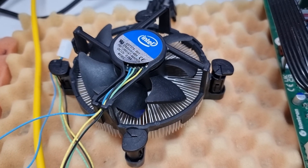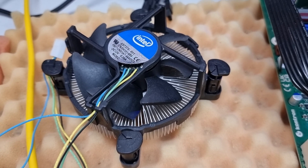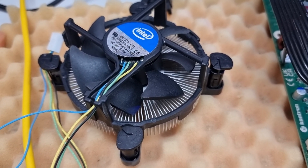Now I wanted to show you the next generation cooler that comes with Intel 12th generation CPUs, especially the Core i9 CPUs. Here it is.